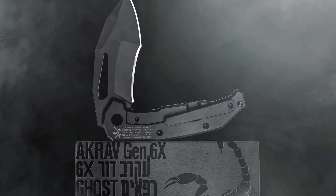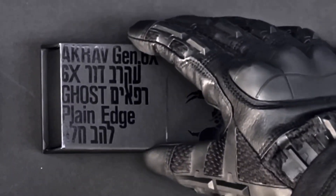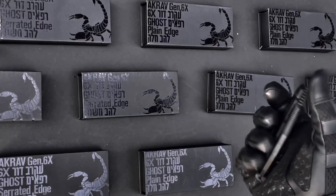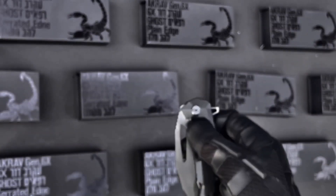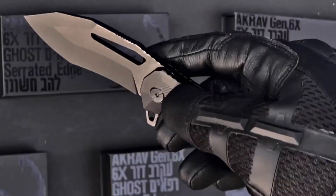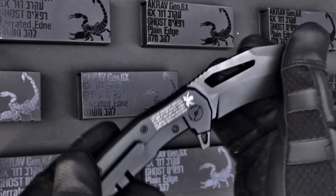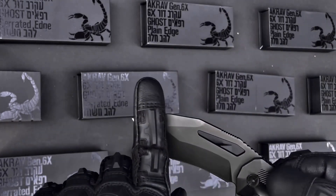Shalom brothers and sisters, today I'm very excited to present to you the latest and greatest of the Accrave series, the Accrave Gen 6X. We called it Gen 6X since this is the improved extreme generation of its predecessor, the Gen 6. This is the ghost model, which means ghost in Hebrew, and it features some key improvements in both ergonomics and blade design.